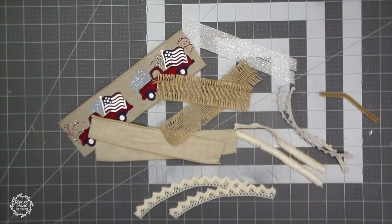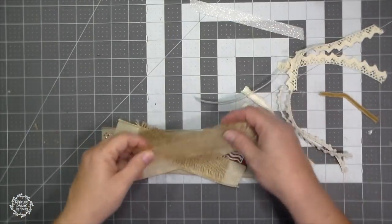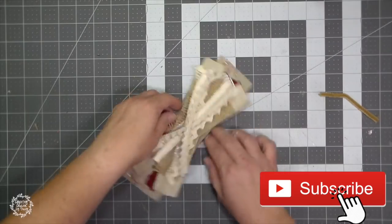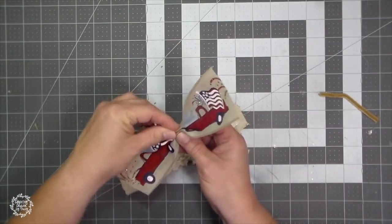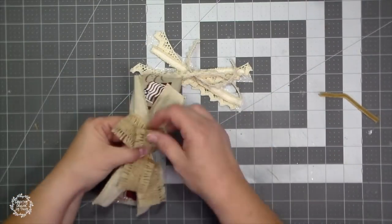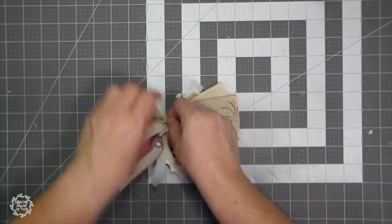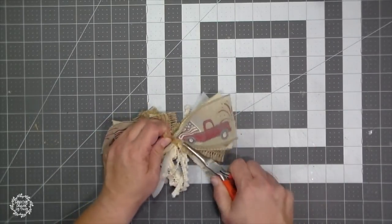For my messy bow, I just cut off some ribbons — about five or six inches — and then I began layering them. I like to use a more firm one on the bottom. After I made this bow I realized it was kind of covering up the truck, but I just went with it. The ribbons are five or six inches; I cut them off and layer them. Then I'm going to gather all of them together with a chenille stem and attach it to my picket fence.